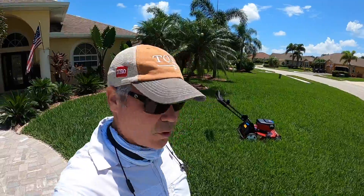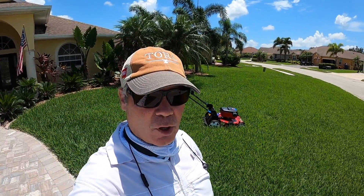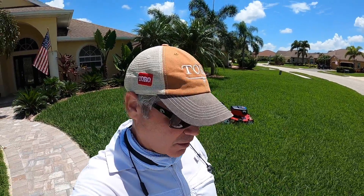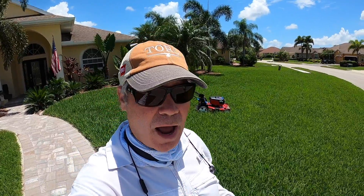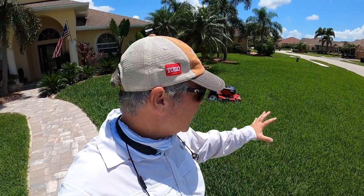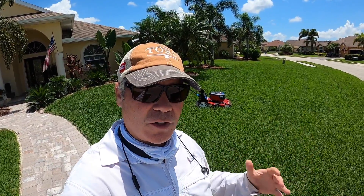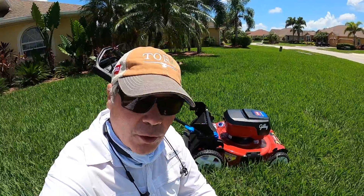The reason it's overgrown is because I've been out of town, so it has been nine days since this was mowed. The biggest thing I'm gonna be looking for in today's review is cut quality, but also battery life - and not just battery runtime, because that doesn't mean anything. It's really about how many square feet can I get done. We're super overgrown here, so this is gonna be under heavy load.